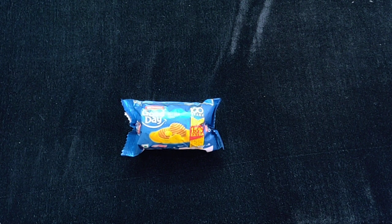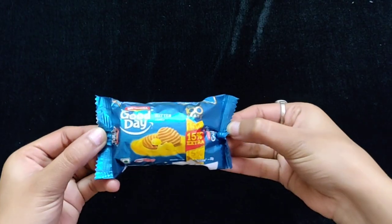So guys, I'm going to share a video with you about Britannia Good Day Biscuit. This is a very beautiful packaging.